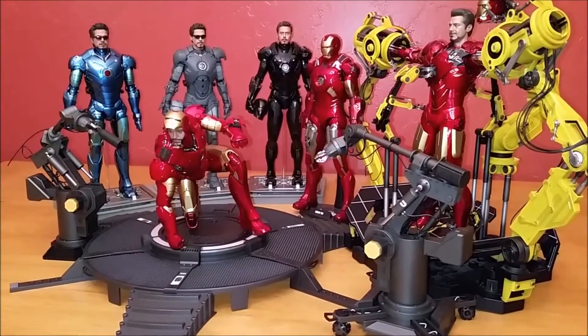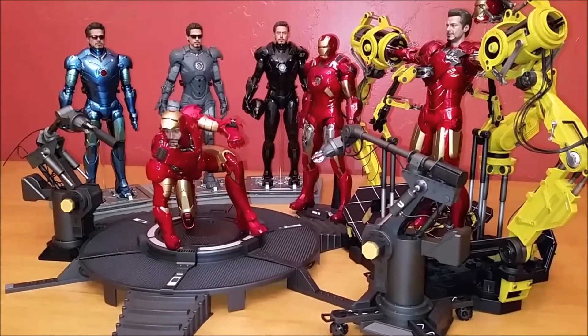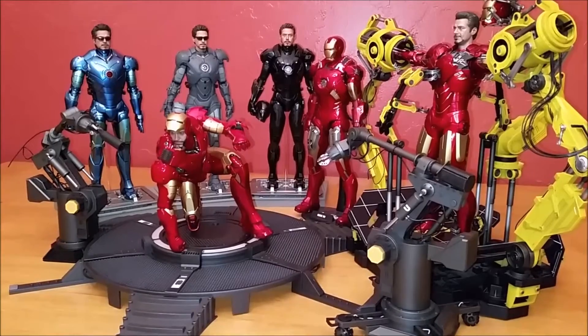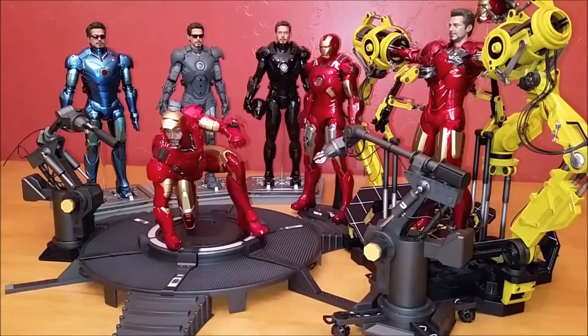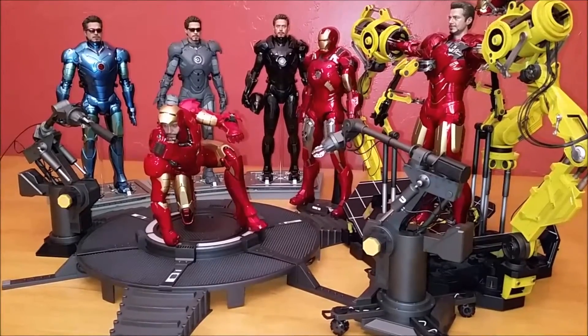And then in the background are the same designation figures: the Mark III Stealth, the Mark IV Secret Project, and the Mark VII Stealth.